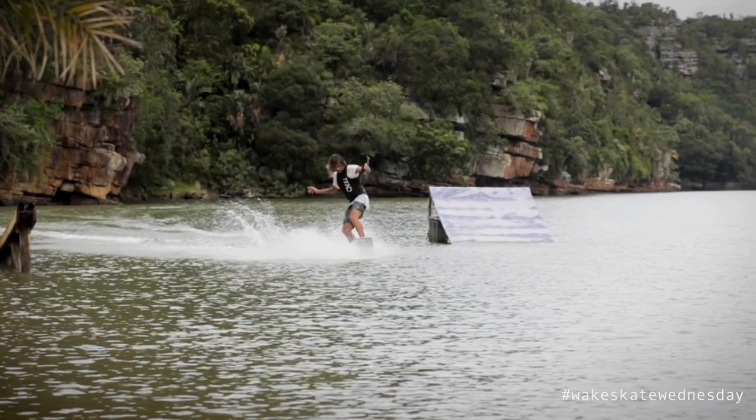Hey guys, what's up — we're back with another Wakeskate Wednesday. As you can notice by me being inside, we've actually had a run of really bad weather so I haven't been able to get one going outside for you. But I've got some stuff filmed already and we can talk you through some tricks, so it's not too much of a stress. This week we're gonna get stuck into a three shove.